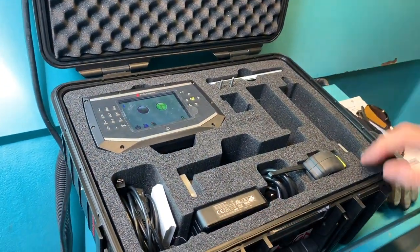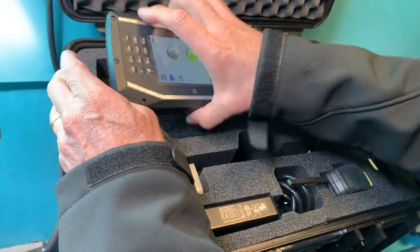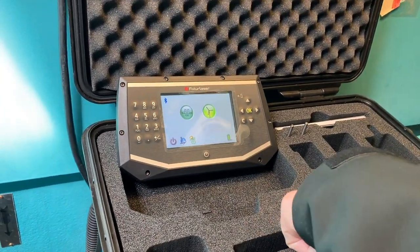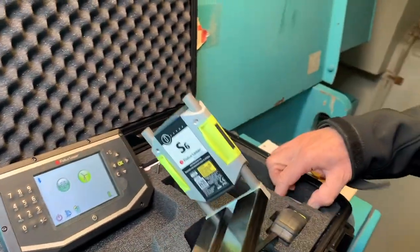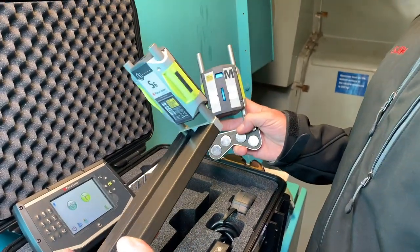The Eco Wind for GE comes in a Pelican case. It's got the display unit right there with wind programs already preloaded, and it's got a couple of fixtures. This is for the gearbox side and this is for the generator side, and I'll show you how they go on.